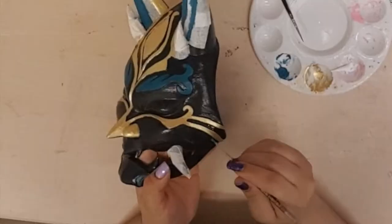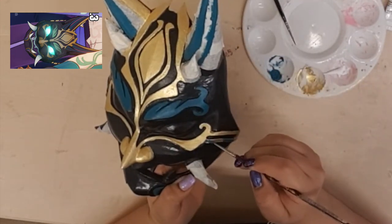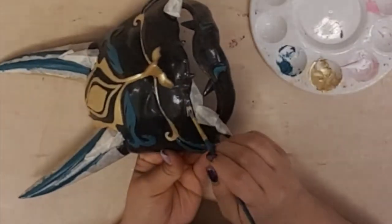I followed this reference and I noticed that this part was supposed to be green and not gold — but worry not, since this paint is so intense I was able to make the correction quickly.